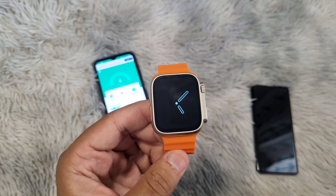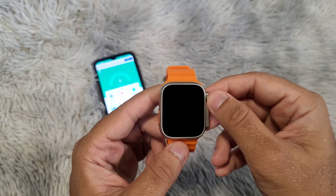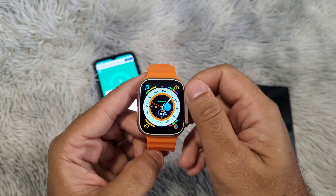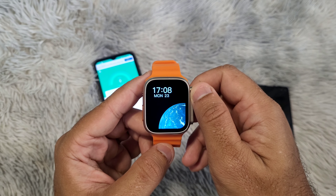Third, check that the watch is not connected to another phone, especially if you cannot find it when you search on your phone. The watch can be connected to only one phone at a time.